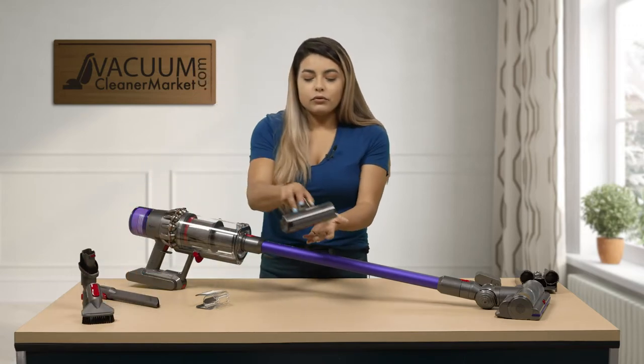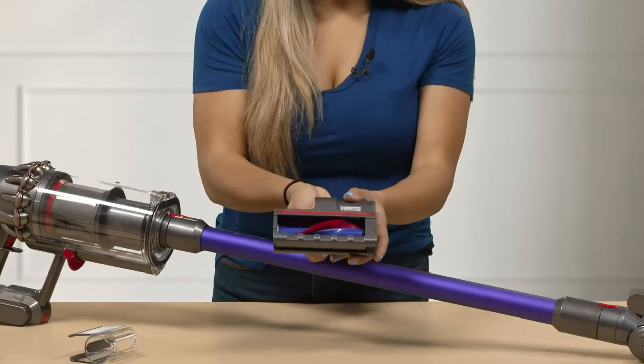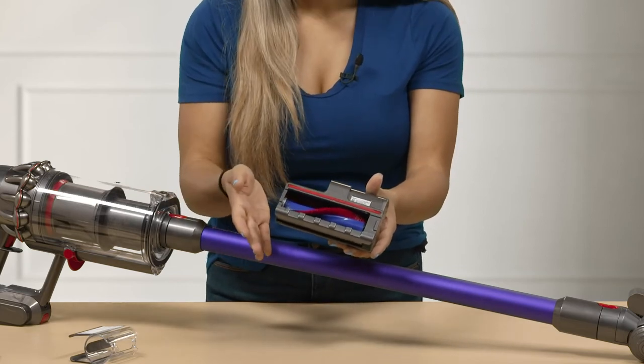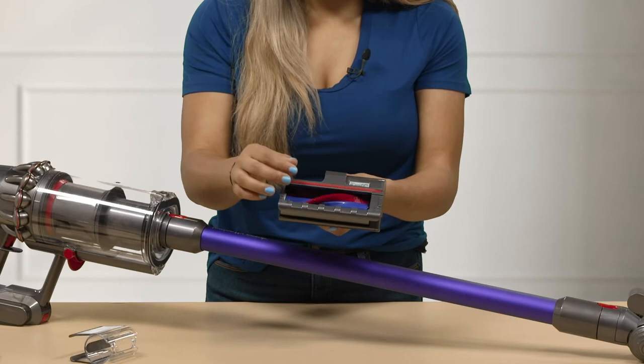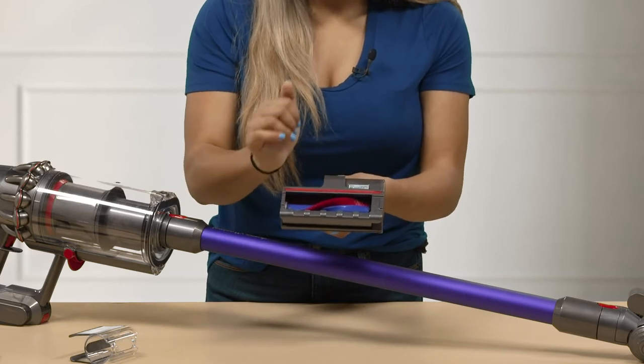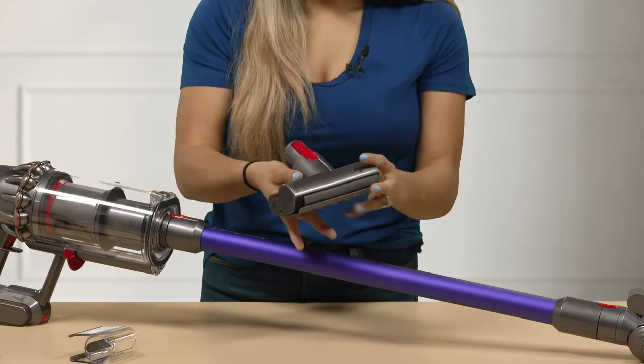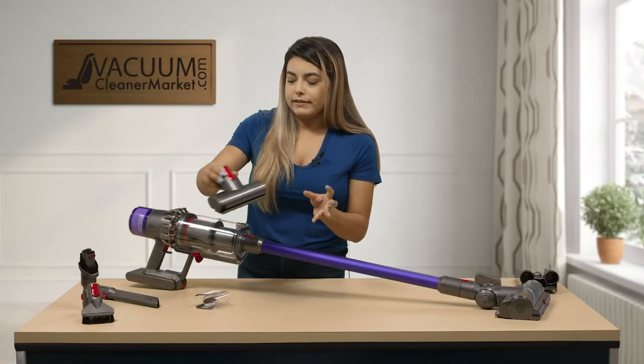Then we have our upholstery tool. This one is great for doing your couches — you can do your mattress, your car seats. It does have a spinning brush roll so it's able to get really deep down into the dirt. This is only available with the Animal Dysons.